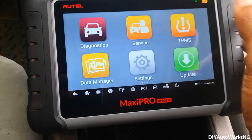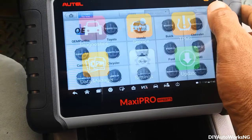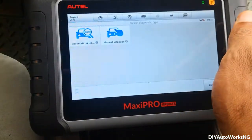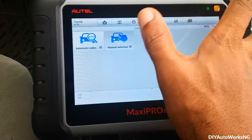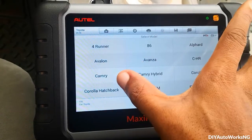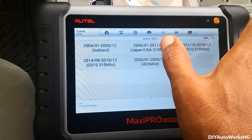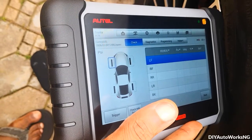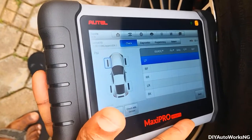Next is to go into the TPMS service function, select this car, and trigger all the sensors. At this point you don't need to connect to the vehicle just yet. Starting from the front left tire, I'll trigger all the sensors as I said.